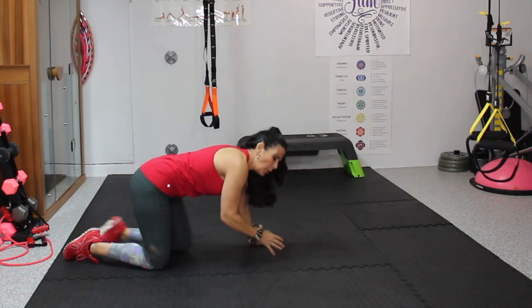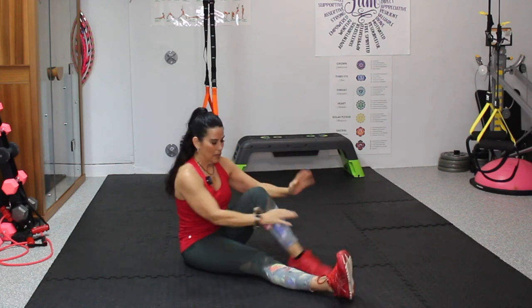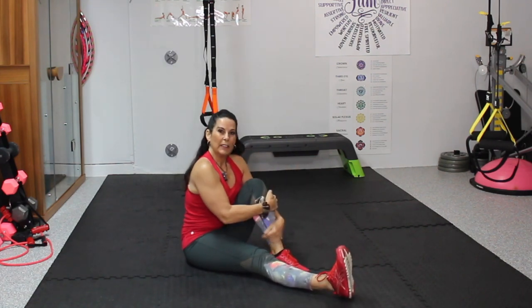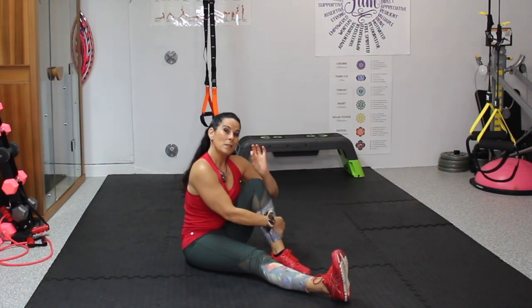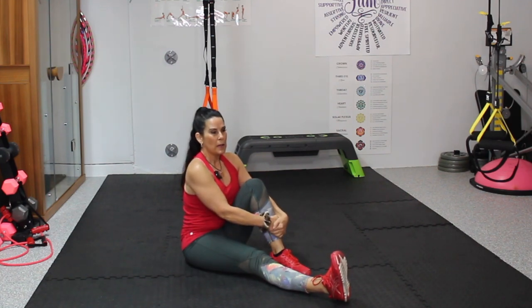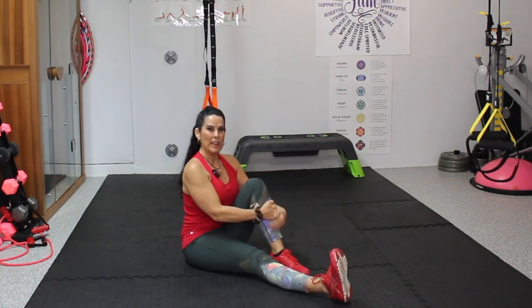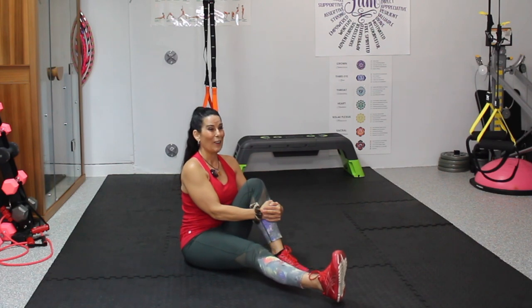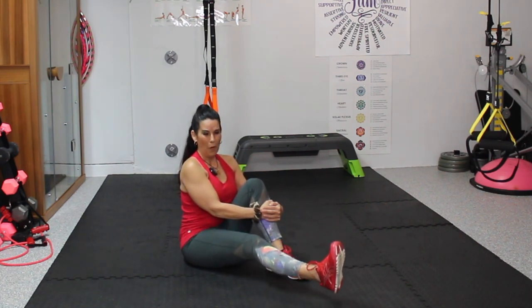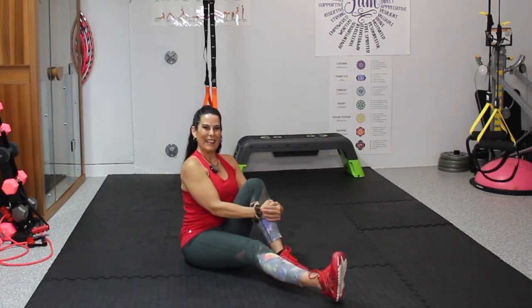We're going to get up nice and slow to seated. How are you doing so far? Because you're doing really, really good. We're going to bring one knee in and give it a little hug. This leg we're going to lift up and down — looks like it should be easy, but it's a little deceiving. We're going to be working that quad. Let's do 10 — 1, 2, 3, 4, 5, 6, 7, 8, 9, and 10.